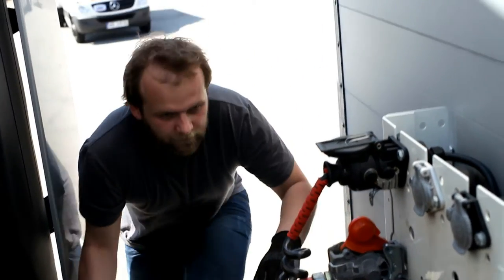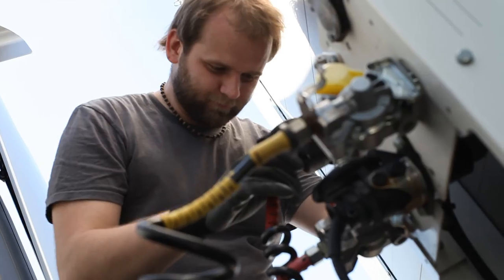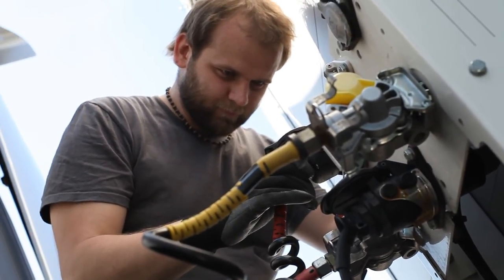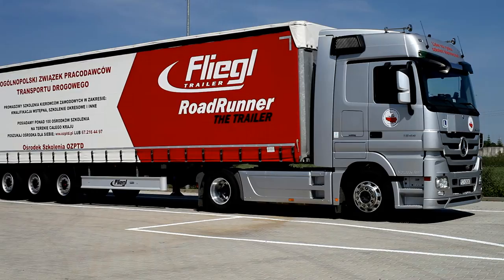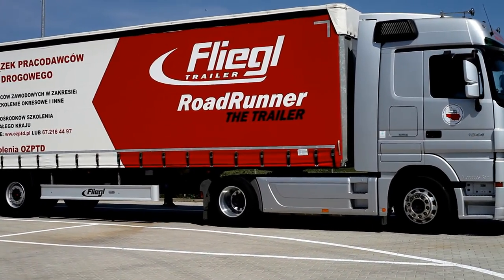Remember to check linking cables regularly. Any loosening of connections can result in a lack of lights or brakes in the semi-trailer. With a properly prepared and coupled set, you can safely hit the road.